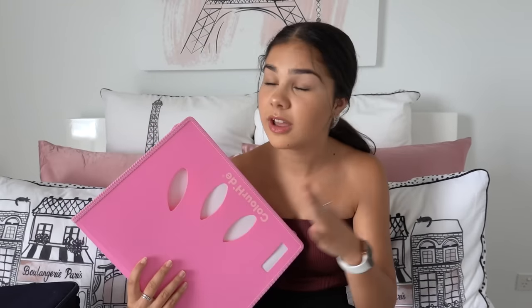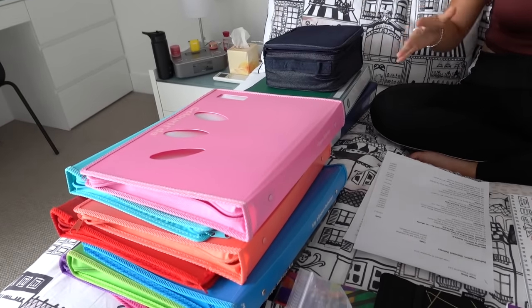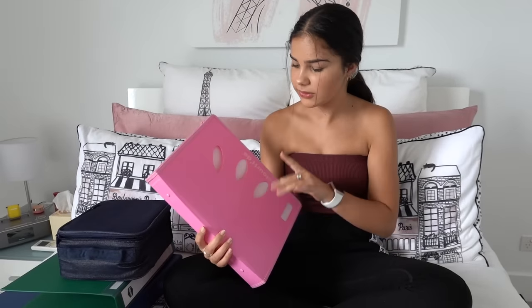Last year, if you watched my other back to school video, I used these folders and they were so handy. Every time I needed to go to another class I could just pull out the folder and it'd have all my school supplies in it, so I don't have to look through all the books and stuff. I'm definitely going to be using them again this year. I'll go through the book list and see all the things I need for each subject. The first thing on the list is textiles, so I'll use this pink folder for it.